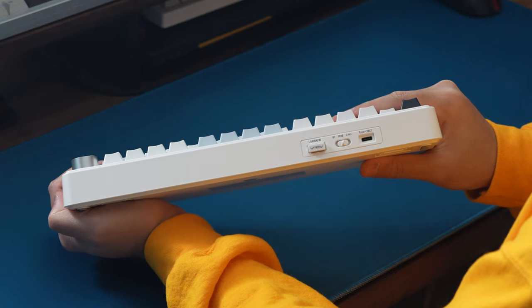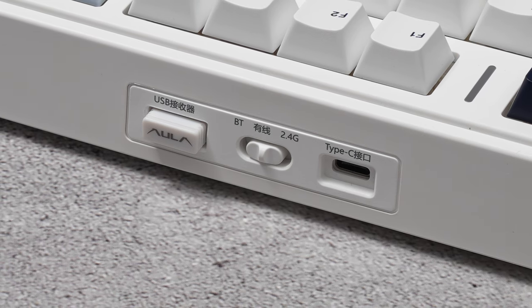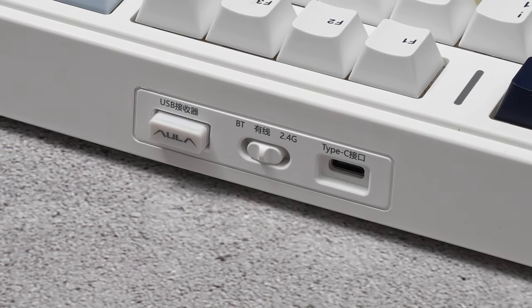Over on the back of the board, on the left side, you'll find the USB-C port, the wireless toggle switch since the board supports 2.4GHz wireless and Bluetooth, and a storage compartment for the wireless dongle.